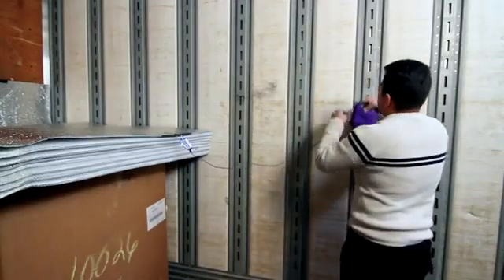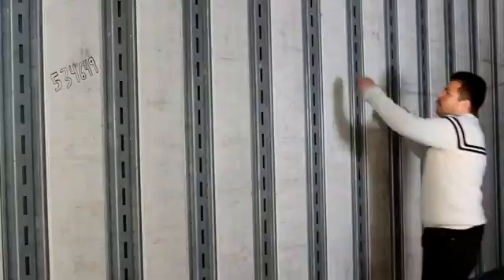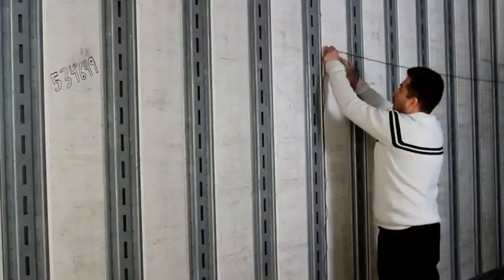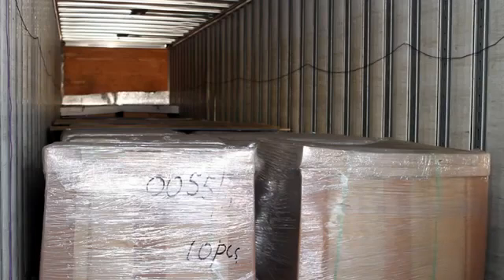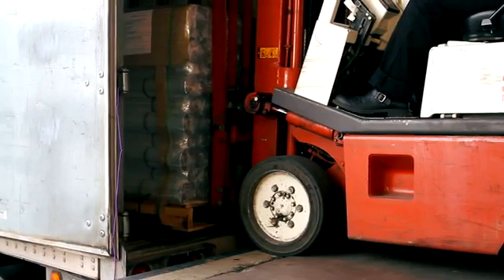Then, use common tape to secure the rope along the side of the walls of the container a few feet above the top of the pallets until you reach the back doors. If you prefer, you may install the ropes against the side walls of the container prior to loading the first two pallets. Once both ropes are taped all the way back to the exit of the container, continue loading the rest of the pallets into the container.